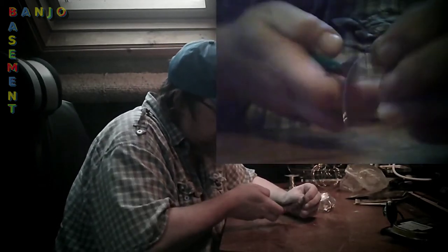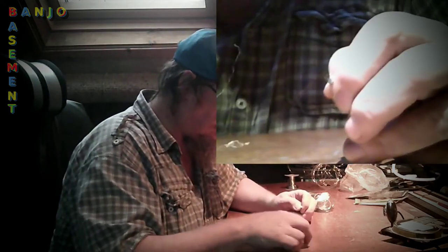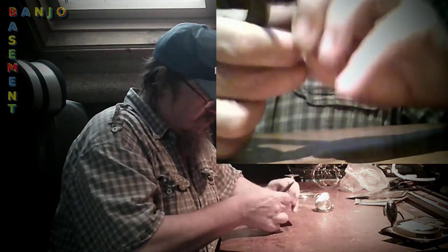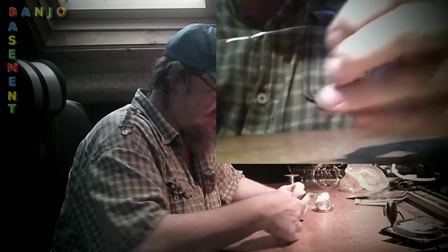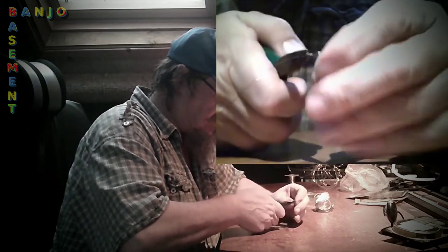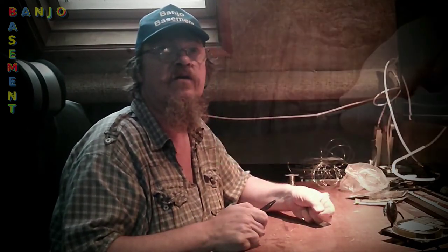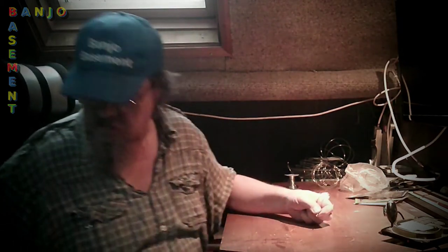So then all I'm going to do is grip the cable. I'm going to grip the cable with my pliers pretty much where it starts the wind. And then I only need to go in an anti-clockwise fashion in order to unwind and remove the ball end. I can now dispense with the old one.